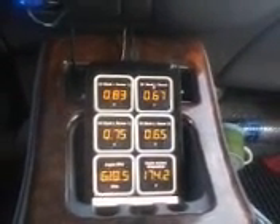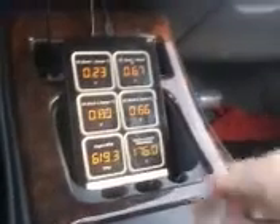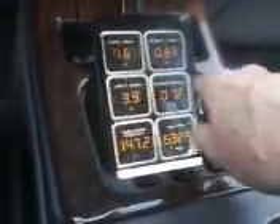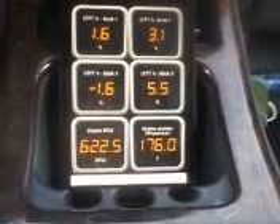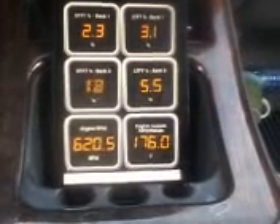I have it set up now for oxygen sensor reading — bank one here, bank two there. Let me flip over. There's the short-term and long-term fuel ratios on the screen. You can see at the bottom right is the cooling temperature, and on the bottom left is the RPM.